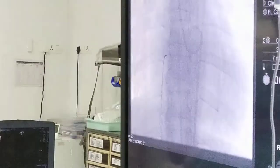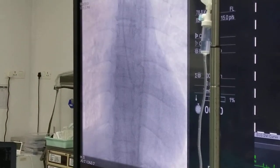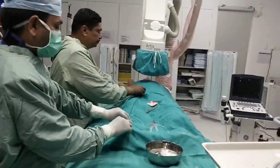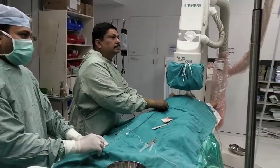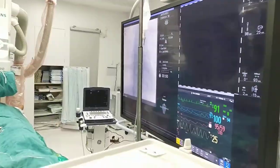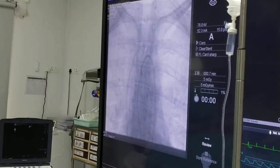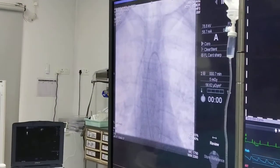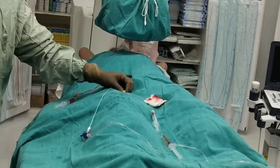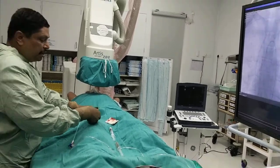Now we will put a Mullins wire into the SVC because we have to access the SVC and advance the Mullins sheath into the SVC. We have to make it air-free and bubble-free and keep it wet. Through this Mullins sheath, we will then pass a transseptal needle.